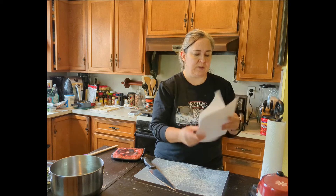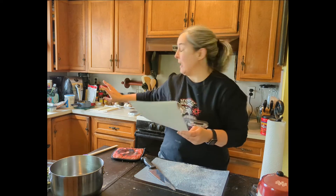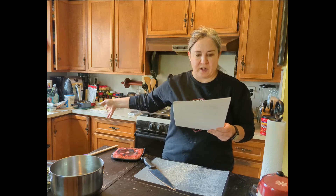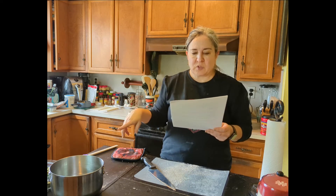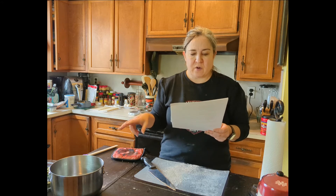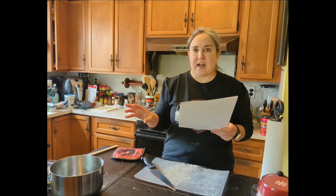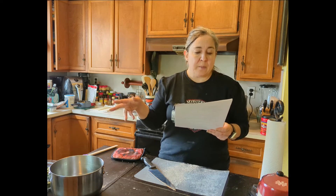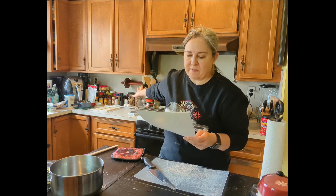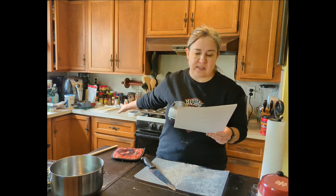Recipe number two also calls for two sheets of puff pastry. This one calls for eight ounces of cream cheese softened, half a cup of sour cream — I'm going to use my nonfat Greek yogurt — a quarter cup sweet onion finely diced, a clove of garlic minced, three quarter cup feta cheese, three quarter cup cheddar cheese, two cups frozen baby spinach thawed and drained — I actually used frozen chopped spinach — salt, pepper, and a pinch of red pepper flake. It says to grease a 12-cup muffin pan with butter or cooking spray, and I have the cooking spray with flour in it.